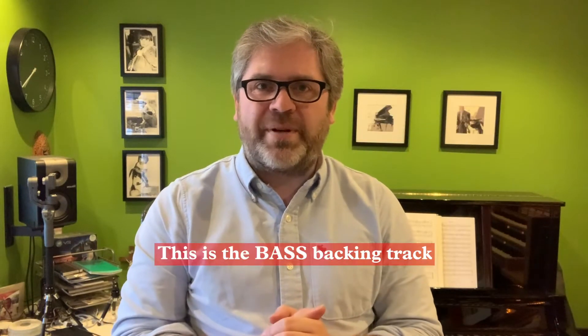Hello choir, this is the video for us to record the anthem for this Sunday. It's an anthem that we know very well — it's If Ye Love Me by Thomas Tallis.